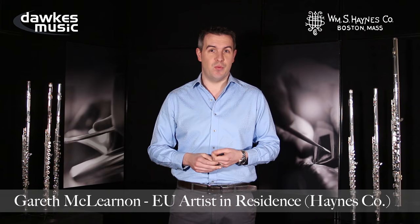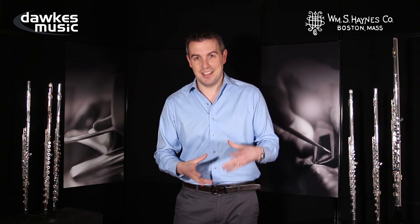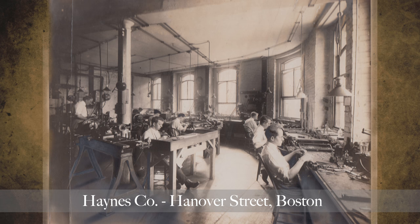Hello, my name is Gareth McLernan. I am the European artist in residence for the William S. Haynes Company. William S. Haynes Company is the oldest continuously manufacturing flute company in the world, since 1888, based in Boston, Massachusetts in the United States. They've been in various locations in that wonderful city — Hanover Street, Piedmont Street, Washington Street — and now are based in a state-of-the-art purpose-built facility in Acton, which is just north and west of the centre of the city.